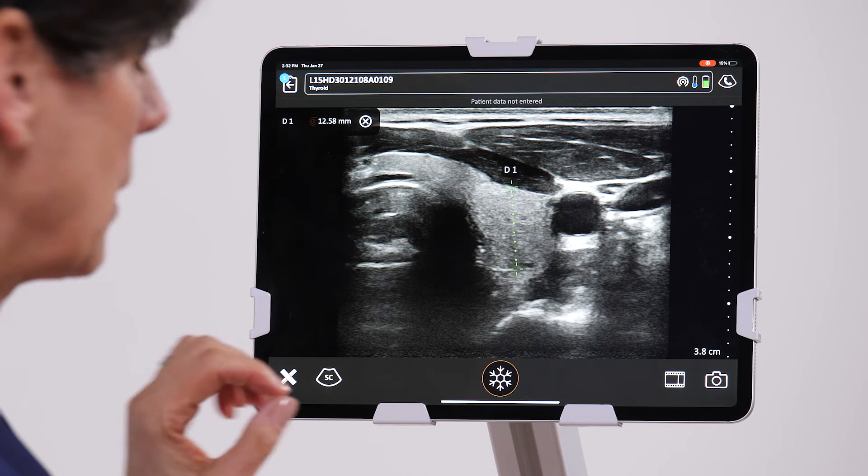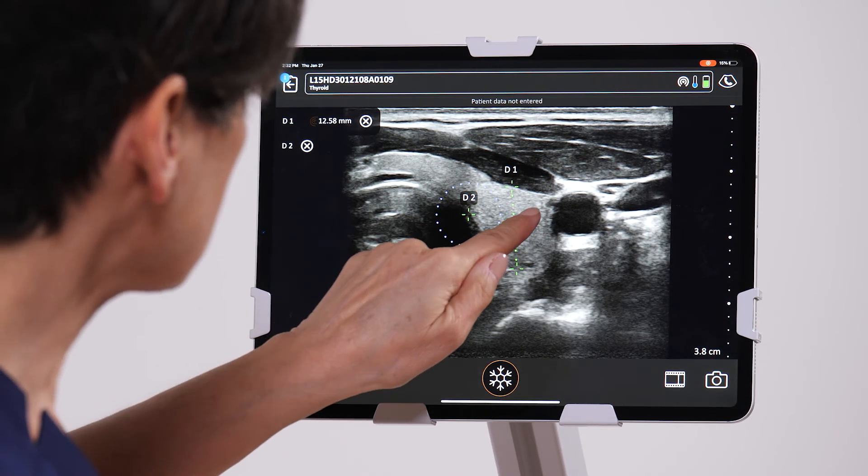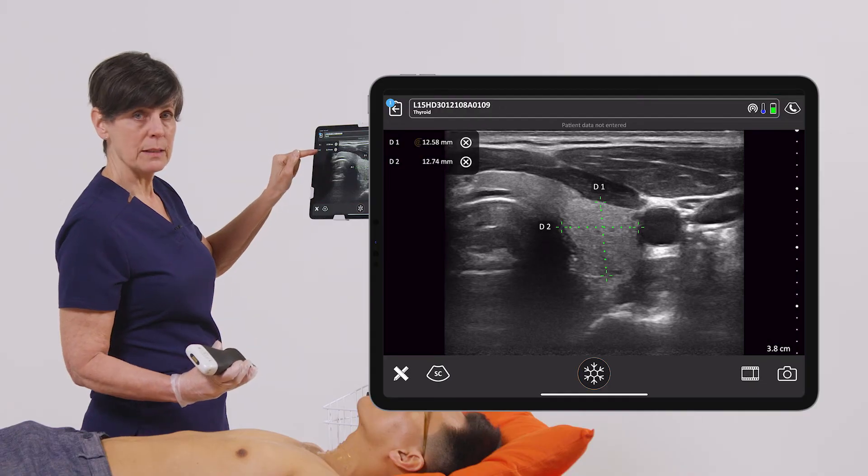If I want to do a lateral transverse measurement, I can go back into the measurement page, select another distance, and our measurements are displayed on the top left.